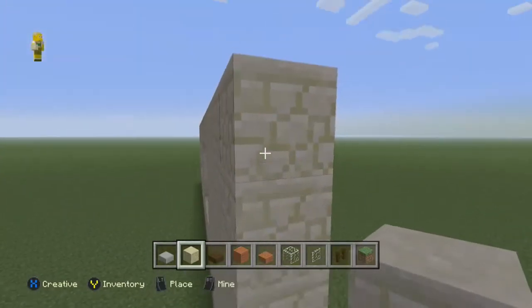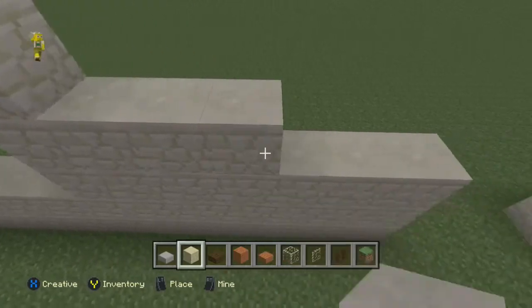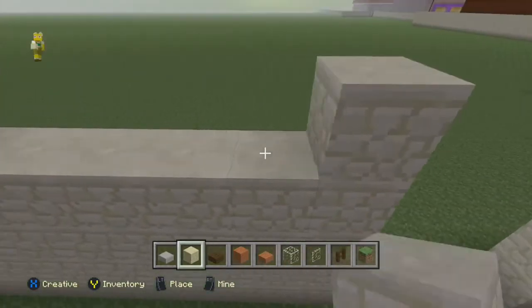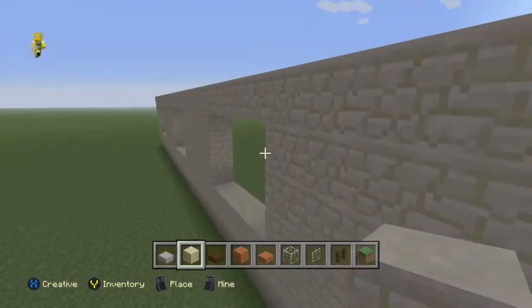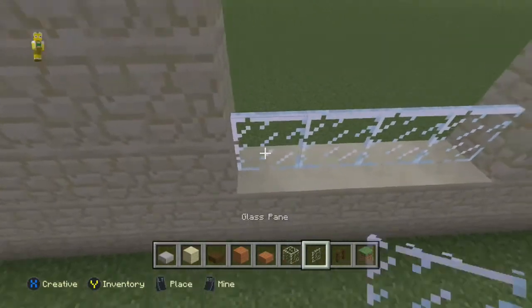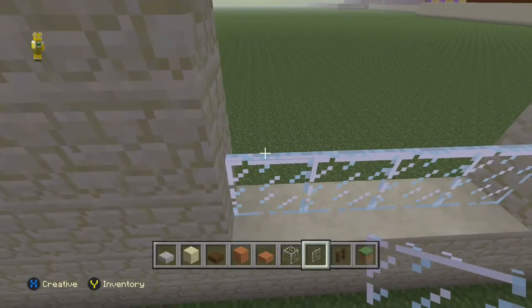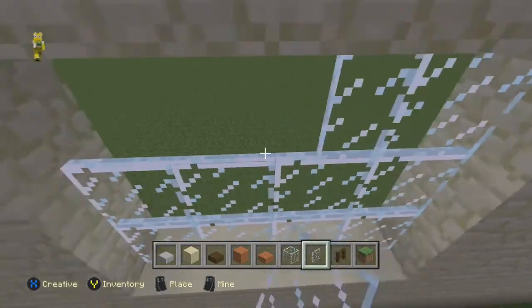Sorry guys for not explaining that well enough — this is the only way I could map it out and start getting the sizes right. I knocked it down three times and it really is hard to give instructions for. So we're just going to do our glass panes. As long as you're up on two levels, it'll be your third block up where you start doing your window panes.